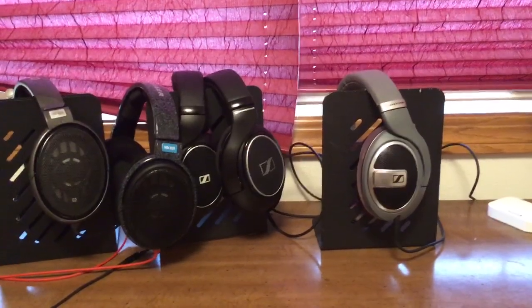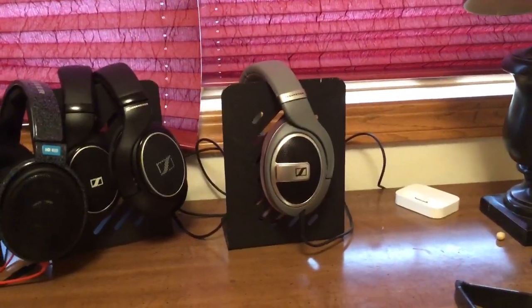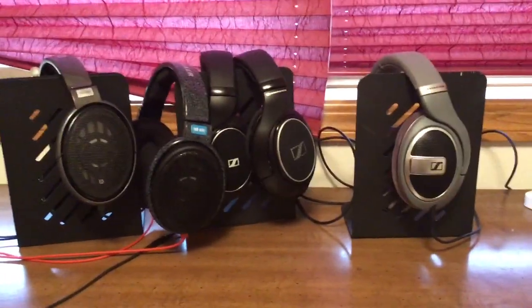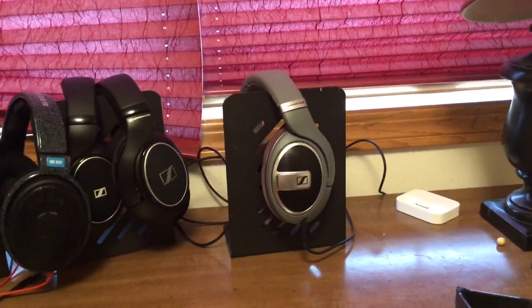So I think the Sennheiser HD 579 — I'm going to keep it. It's not going back to the store. I was thinking I'd keep it for a little while and that's it, but no, it's going to stay in my repertoire. I really like it and I recommend it very much.